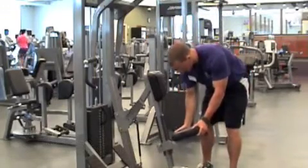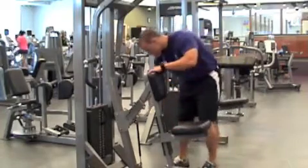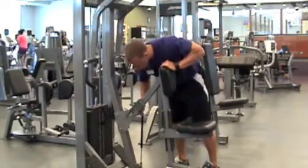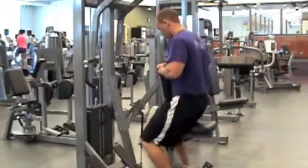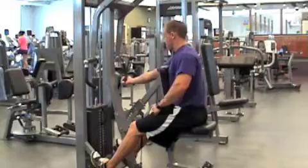Start by selecting a weight that is appropriate for your fitness level. Remember, you can always adjust the weight if needed. Adjust the seat and chest pad so that your feet reach the foot platforms and your arms will have full range of motion. Sit with your chest against the pad and grasp the handles in either an upright, overhand, or underhand grip.